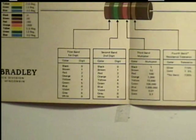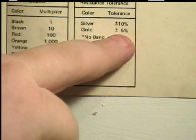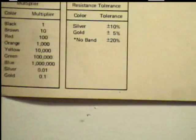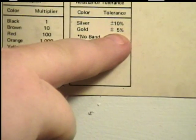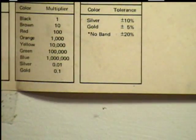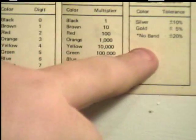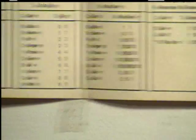Now, the fourth band is gold. We need to see what gold represents — it was 5%. You take the 47,000, multiply it by 5%, then add that to the 47K and also subtract it from 47K, and that will give you the range of this resistor.